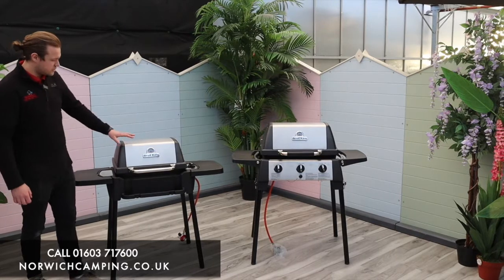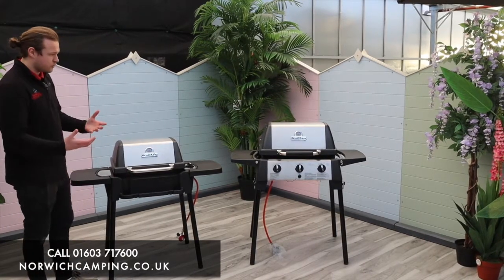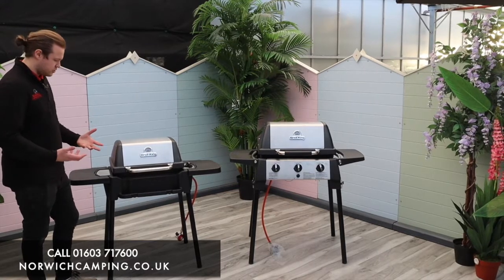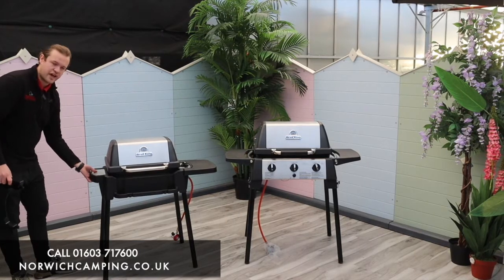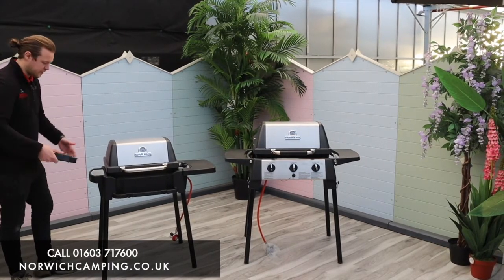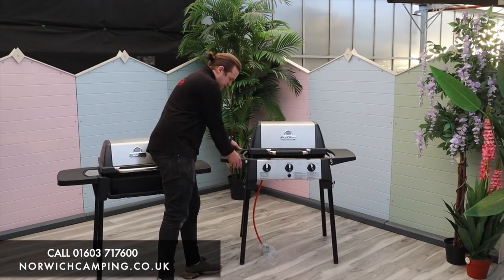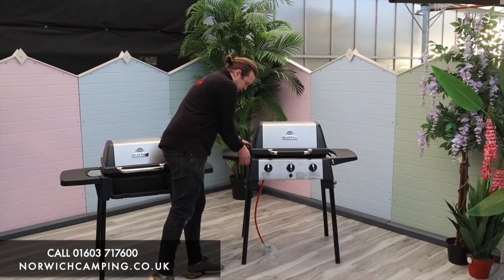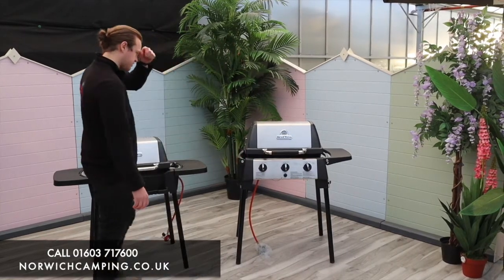As you can see, we've got stainless steel lids, a stainless steel handle, and they've both got side shelves that drop down to make them more portable. On the 120 the shelves come off and you can use them as a handle to lift it and put it in your car, and on the 320 they just slot off and drop down, so you've got a stainless steel handle you can hold either side.